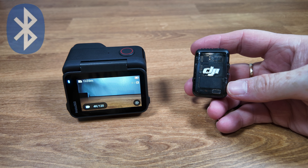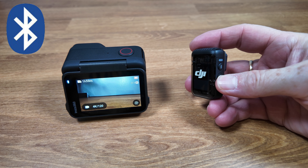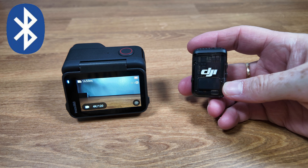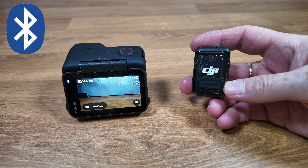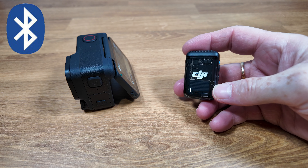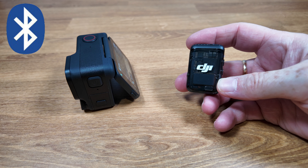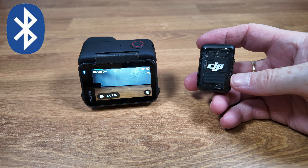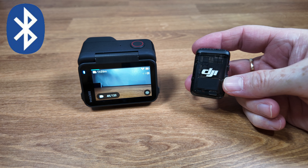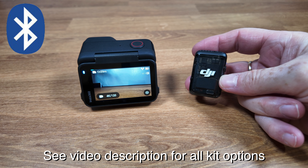Let's start out with the Bluetooth connection. This is the quickest and simplest way of connecting the microphone. After you've been through the initial pairing process, all you need to do is power up the microphone and it will automatically reconnect to the camera. There are two other key advantages to this setup. The first is that there's nothing to plug in, so your action camera remains an action camera — still waterproof and weatherproof — and this is certainly the best setup for any kind of real action filming. Another key advantage is that you basically just need to buy the transmitter, which is significantly less expensive than buying the entire system.